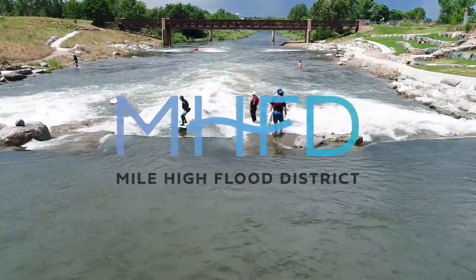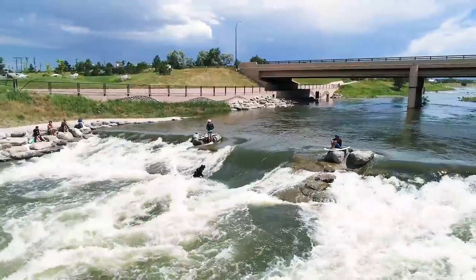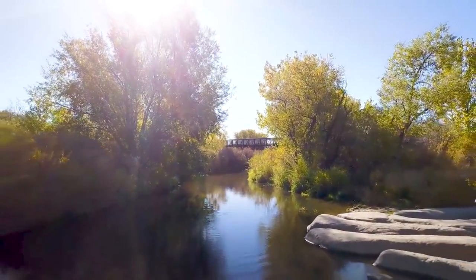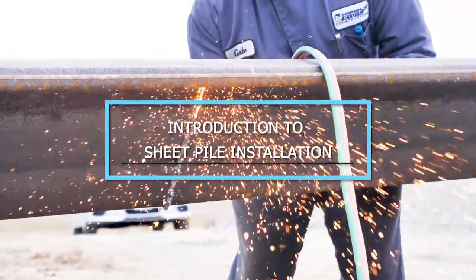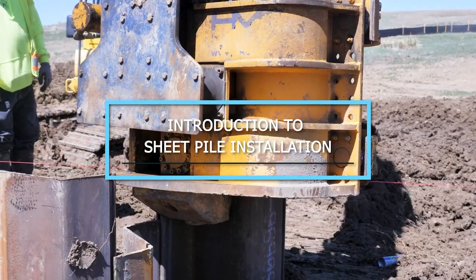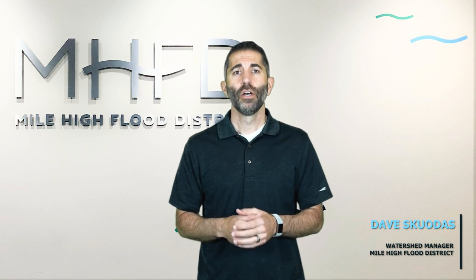The following message has been brought to you by the Mile High Flood District. In this video, I'd like to share some things to look for in the field if you find yourself inspecting a steel sheet pile cut-off wall installation for a hydraulic feature like a drop structure.